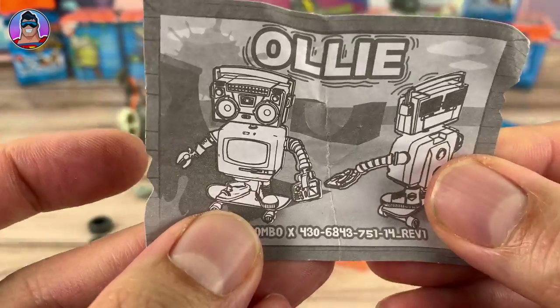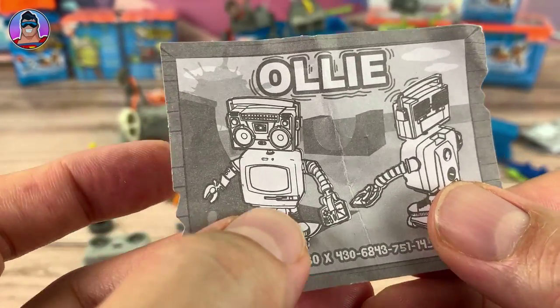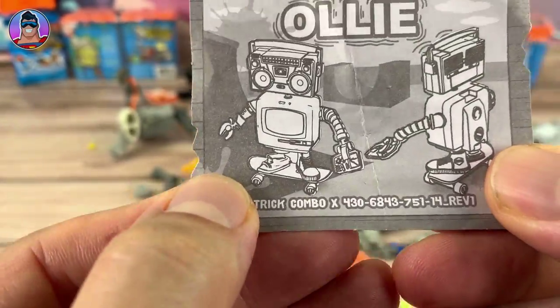Next one we'll build is Ollie. He looks cool — kind of cute. He's on a skateboard with a TV body and a radio head. He could be my favorite one so far because he looks awesome. Let's quickly build him and then check him out.